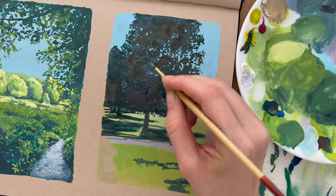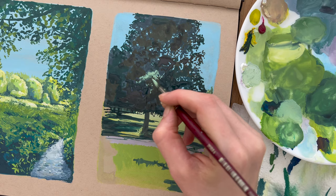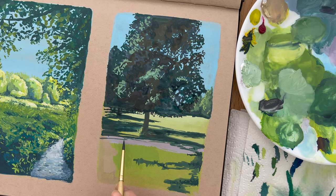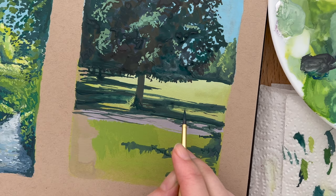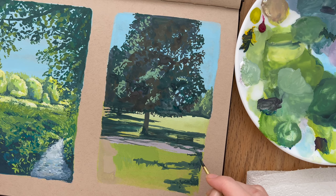Once that's dry I'm going in with a light green and beginning to pick out where the sun is hitting the leaves. As I wait for the leaves to dry I go back and add some more shadows and darken some of the existing ones even more. At this stage I'm also adding the cute tiny bench — it can be tempting to leave these little details out as they're so small, but I think it adds to the landscape.